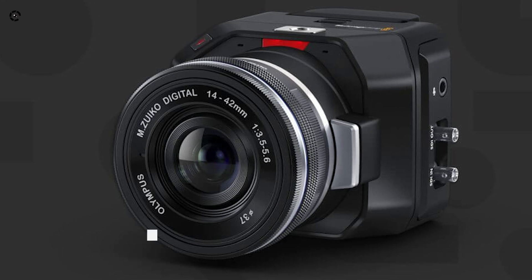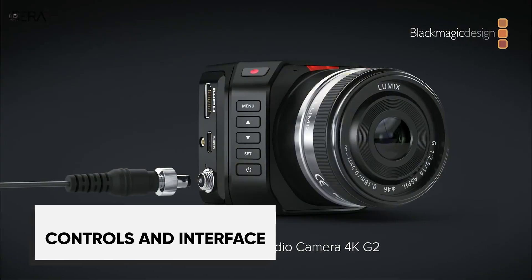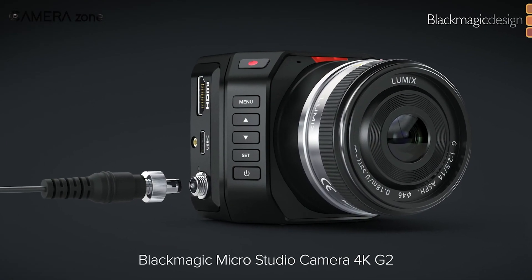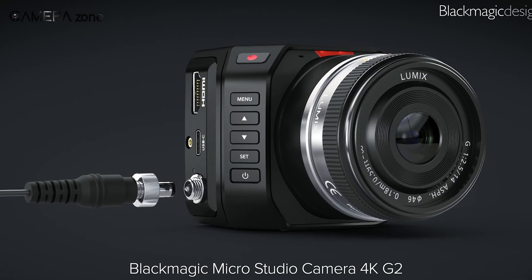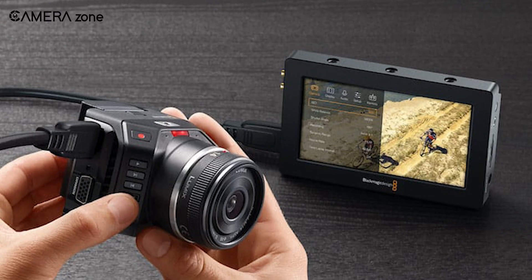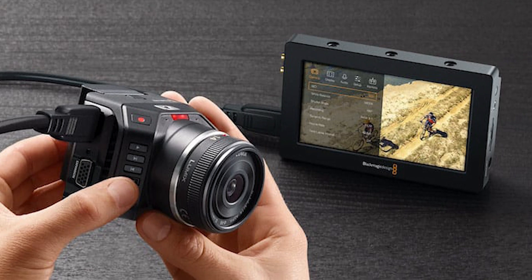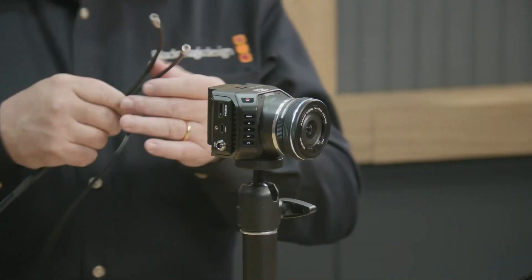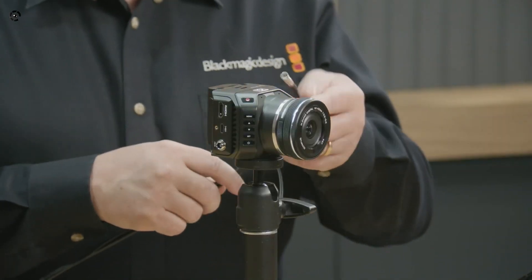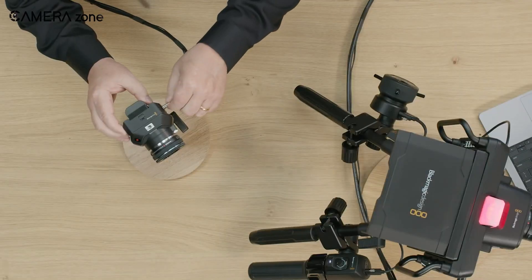Navigating the MicroStudio Camera is a breeze, thanks to its user-friendly interface. The front buttons grant quick access to the settings menu, ensuring that you can make adjustments on the fly. While it doesn't boast a built-in screen, the HDMI port allows for easy connection to an external monitor for seamless menu navigation. The camera's interface aligns seamlessly with ATEM switchers, making it a perfect fit for live production setups.